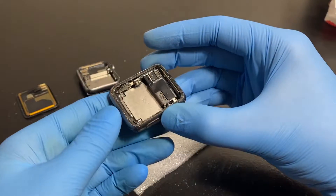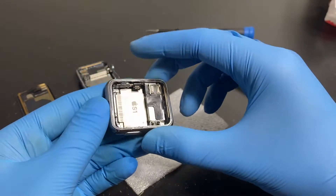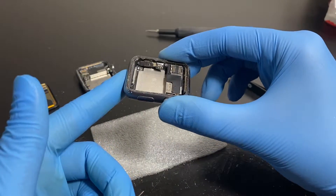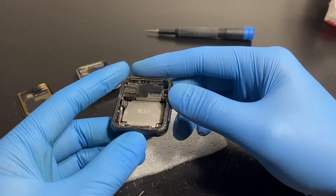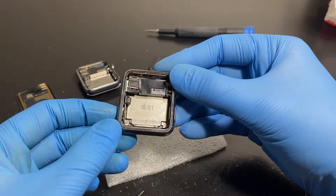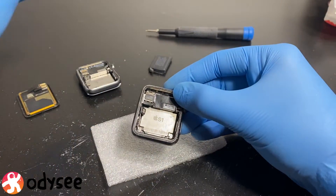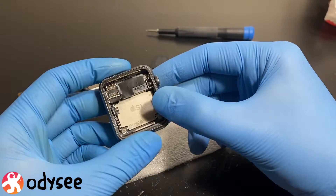I forgot to buy the force touch gasket — the piece of rubber that goes under the display. I was wondering: can you reuse the force touch gasket? Everywhere and every other guide says to replace it, but I'm going to try today to remove it without damaging it, reuse it, and put the display, battery, and everything back together.